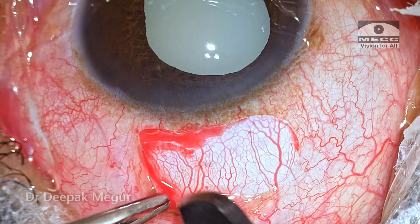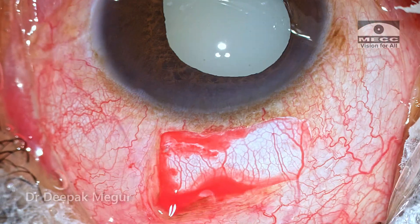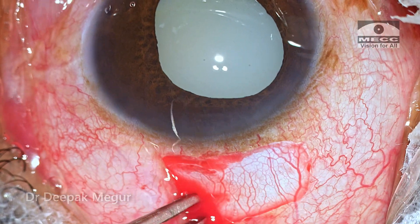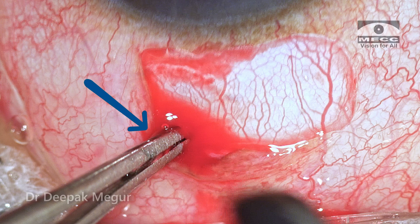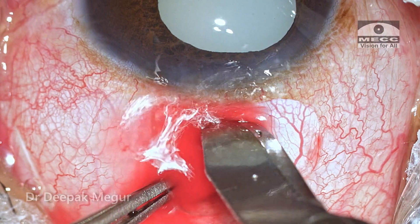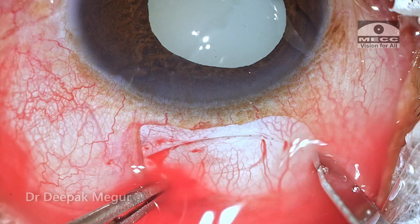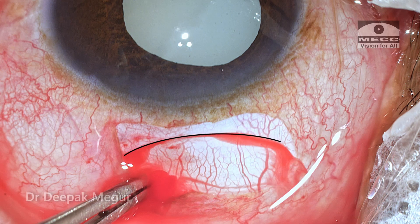Once the conjunctival flap is raised, I make a small scleral groove much more posterior than the intended area of incision. This acts as a fixation groove. I stabilize the globe using a Hoskins forceps and then make a 6 millimeter frown-shaped scleral incision. My assistant is irrigating with BSS to aid visualization as I'm not using any cautery.